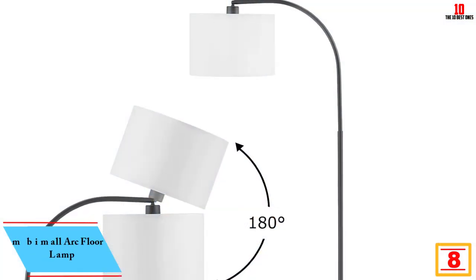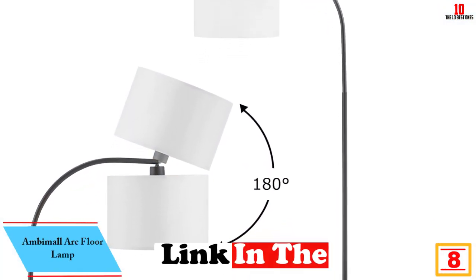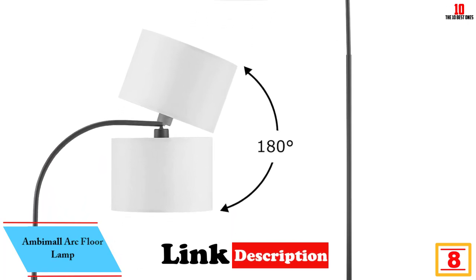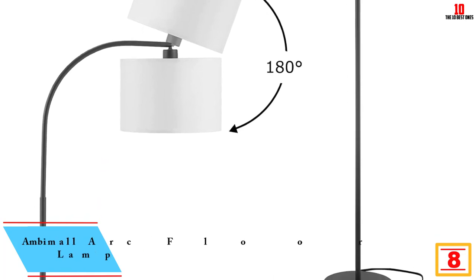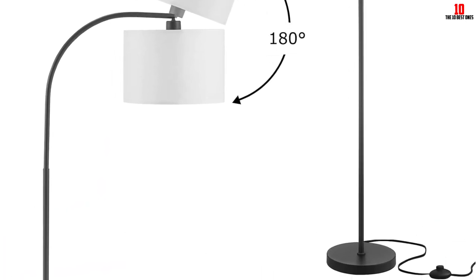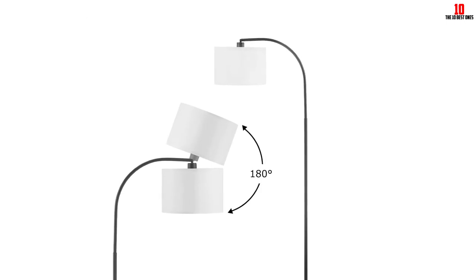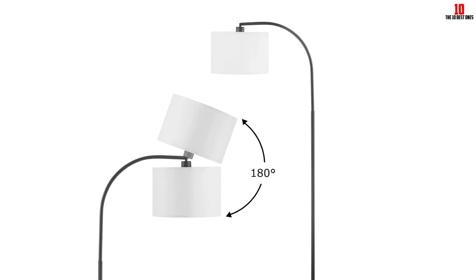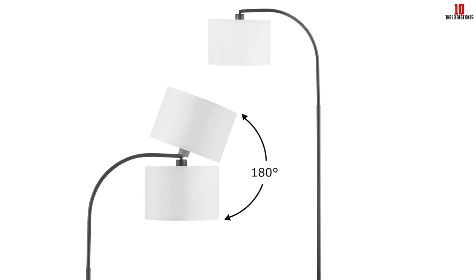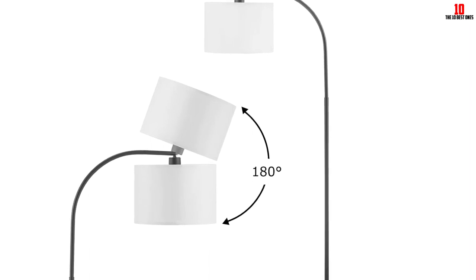At number 8, we have the Ambimal Arc Floor Lamp. It comes with a modern design ideal for any contemporary, modern or industrial decor. It features an elegant design with a white lampshade that can be adjusted up and down 180 degrees. Its swivel joint allows for easy adjustments, directing the light to your desired area. The package does not include bulbs, but it is designed for use with 60-watt LED bulbs with an E26 base.